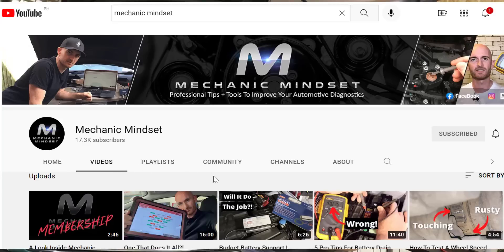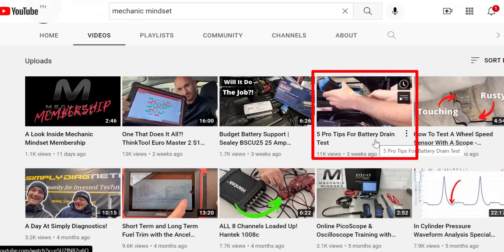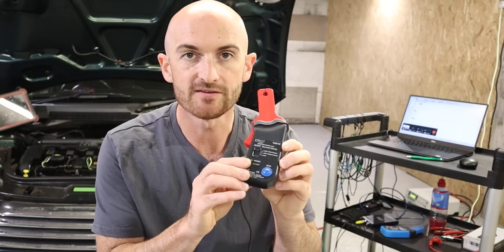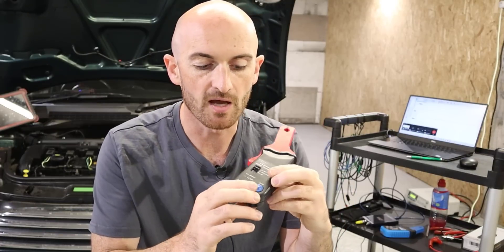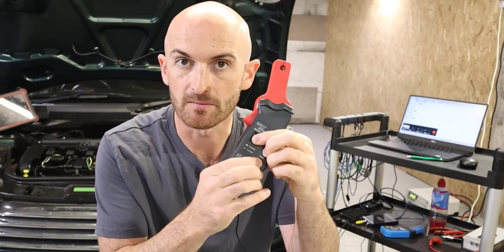If you want to see more about parasitic drain testing, check out our recent video on five tips for battery drain testing. Another useful feature of the PicoScope amp clamp is automatic switch-off. If you leave it switched on and put it back in your toolbox, you'll come back to it with some battery life left to perform your test. That feature is not available on the Hantec clamp, so prepare for some flat batteries. You can also turn the auto switch-off off on the PicoScope clamp for longer-term measurements — it involves pressing the zero button while turning the clamp on to toggle between modes.